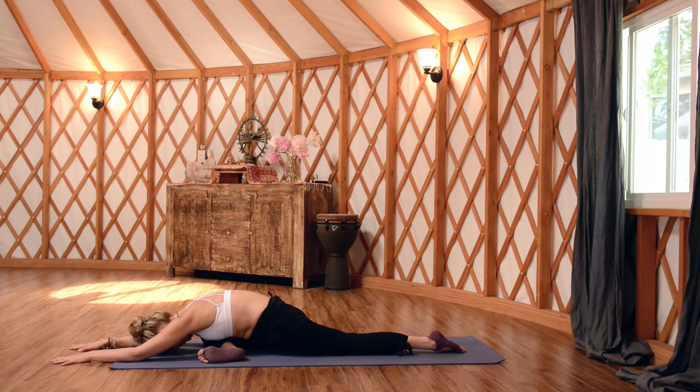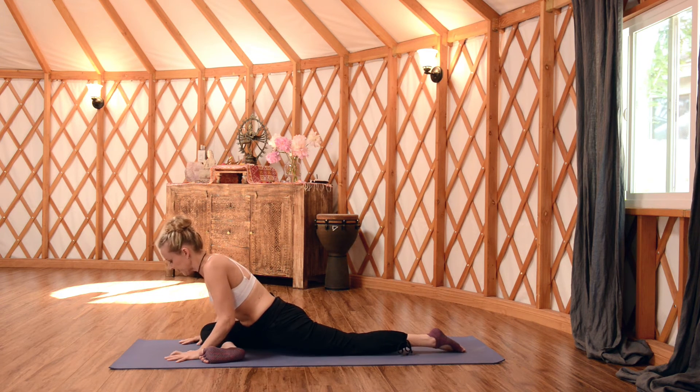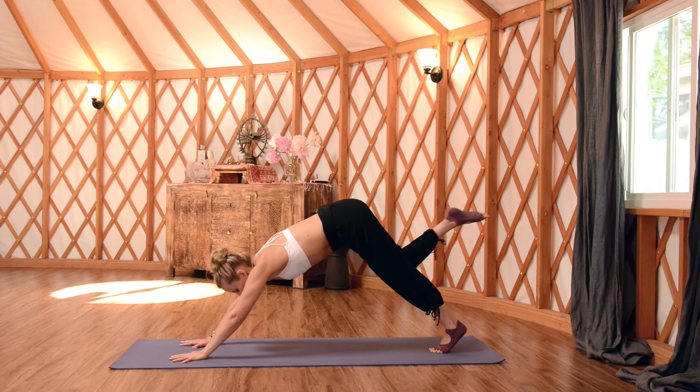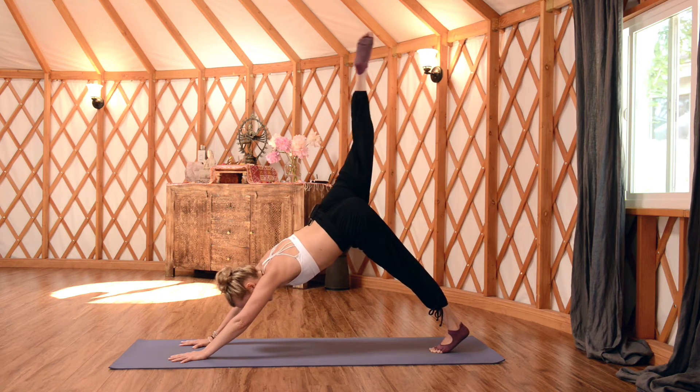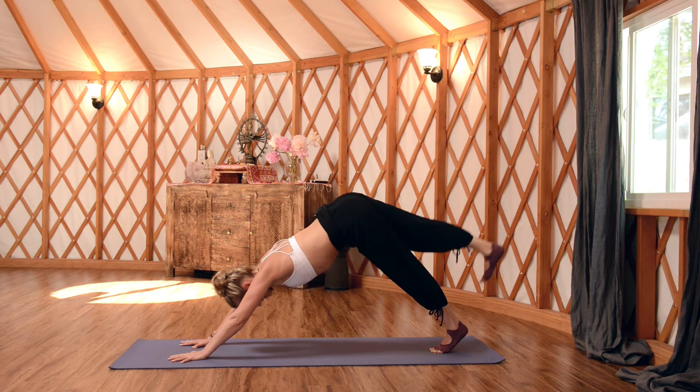Just do your best to breathe into the sensation, sending the exhale breath right into the muscle. Just a few more rounds. Then start to ease your way out — take your hands underneath the shoulders, tuck your back toes, and inhale your right leg up and back. Take anything you need — maybe another bend of the knee, roll the hip open, maybe a hip circle. Then come all the way back to Downward Facing Dog. Pause and take a breath cycle here.